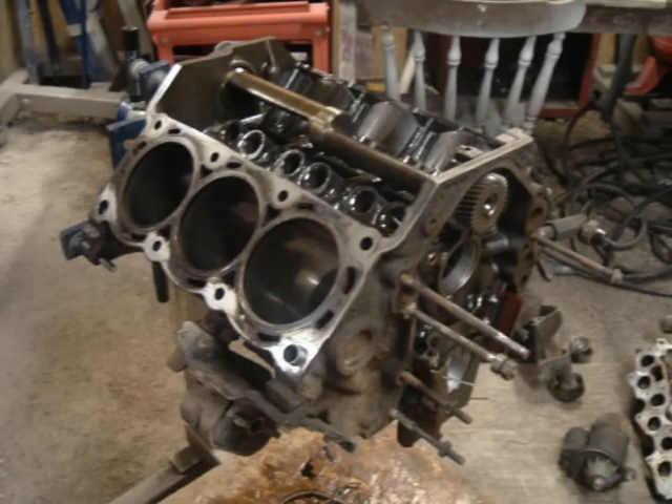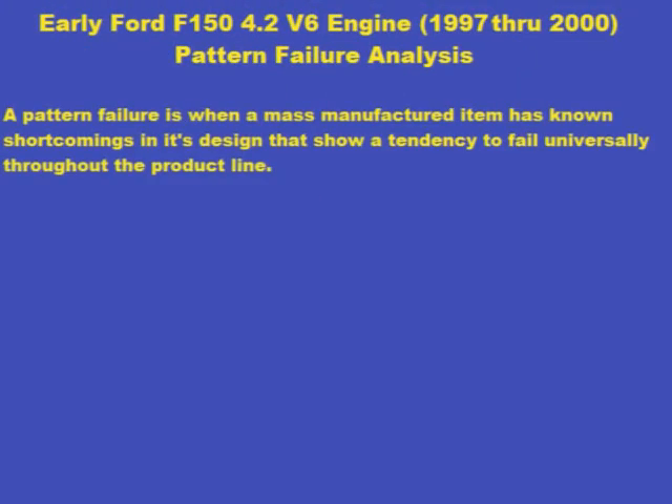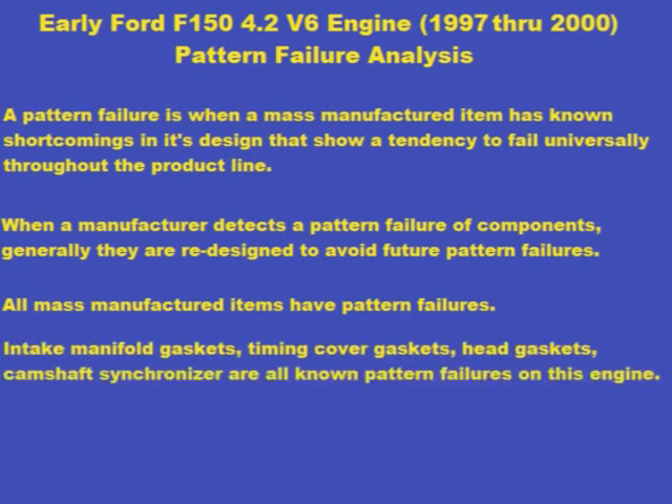In the auto industry, we call this pattern failure. A pattern failure is when a mass-manufactured item has components that fail often and repeatedly. As a general rule, a manufacturer improves the failing components to resolve the problem, and all mass-manufactured items are subject to pattern failures. This engine's Achilles heel was mainly gaskets and the camshaft synchronizer.